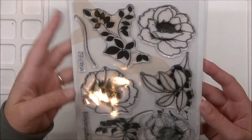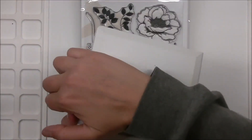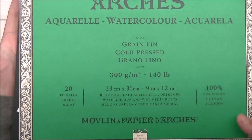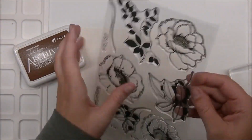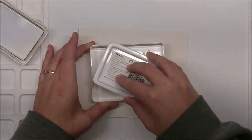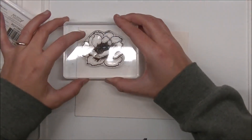For today, I am using Altenew's Wallpaper Art stamp set and also the Altenew watercolors that I've had forever and haven't really played with a whole lot. We are using Arches 140 pound cold press watercolor paper, which is the watercolor paper I use usually. I have archival ink here from Wendy Vecchi in Potting Soil. I really like this brown. I decided it would be fun to use something that wasn't black for a change, so I'm just going to stamp all these out onto my watercolor paper.